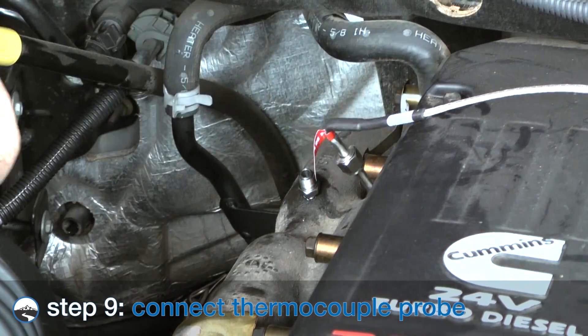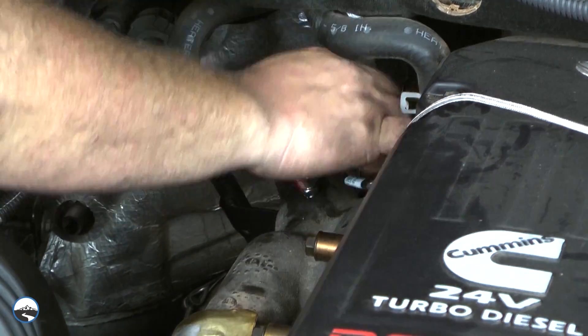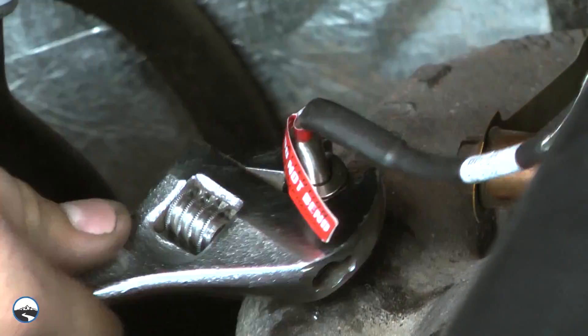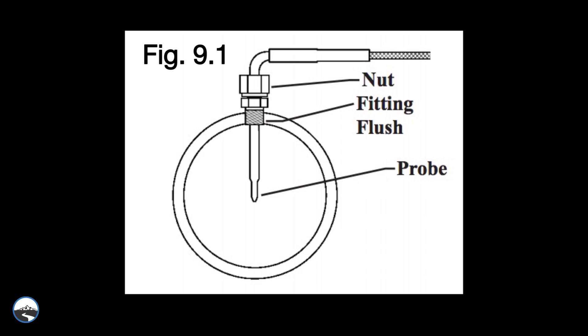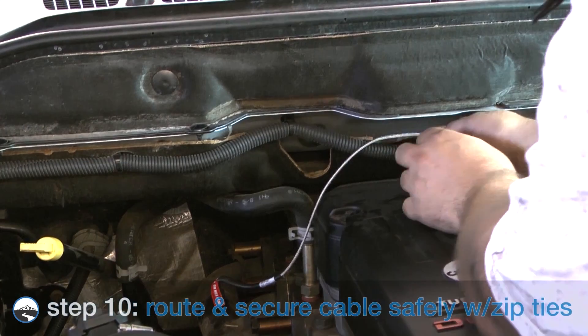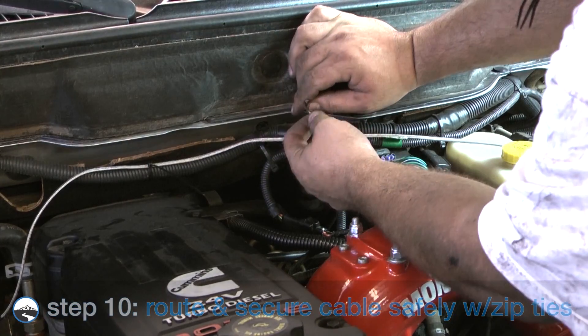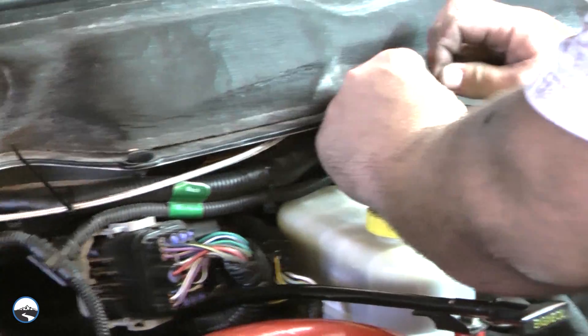Install the probe into the fitting and tighten the top nut of the fitting just tight enough to keep the probe firmly mounted. Ideally, the tip of the fitting would be less than or flush with the inside of the exhaust flow path. See diagram 9.1 and take care not to bend the probe while installing it. Make sure the probe cable is positioned to allow the best path with no bending when routing to the firewall. Secure in a safe location with zip ties.